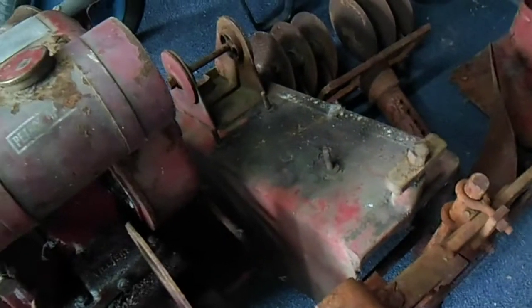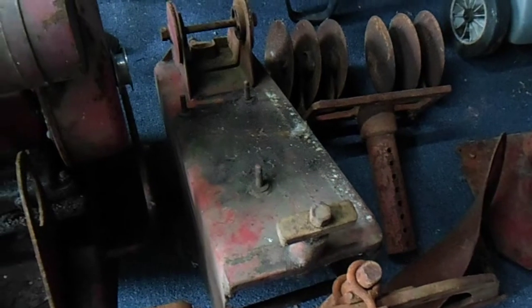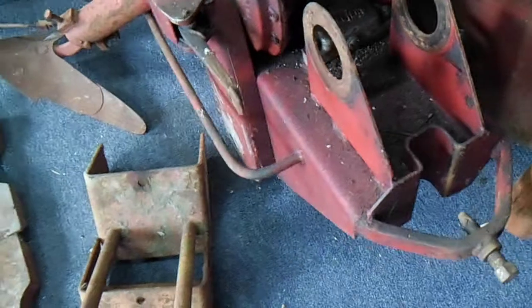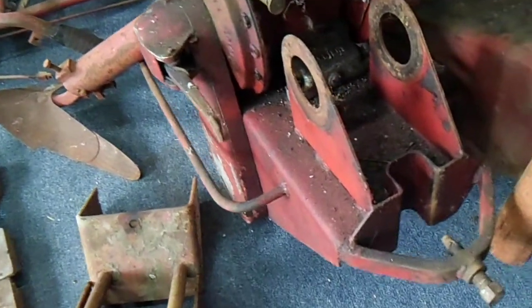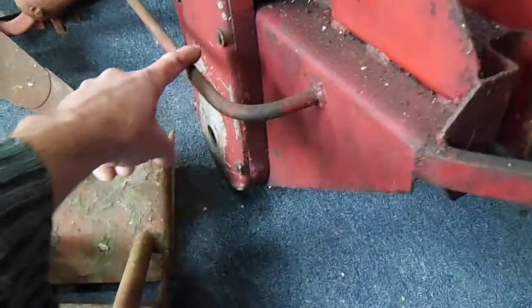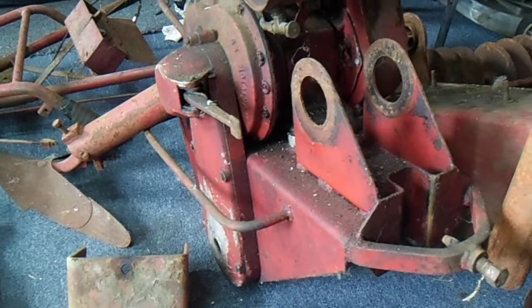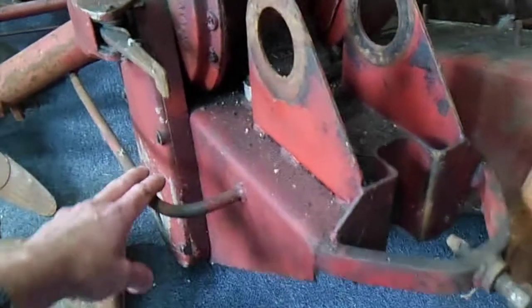We've got two base frames. This one, and this one with the motor sitting on it at the moment. The difference between the two is these bars around the edge here. I know this is definitely a Mechanical Gardener and definitely the first model, but maybe they made it in two different versions - one with these little bumper bar things around the outside, and this one with nothing down either side. So I'm not entirely sure there.